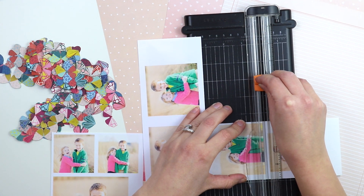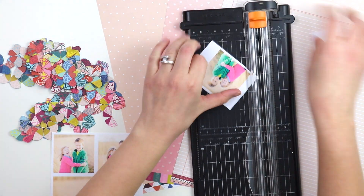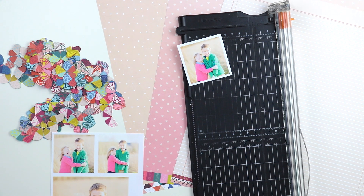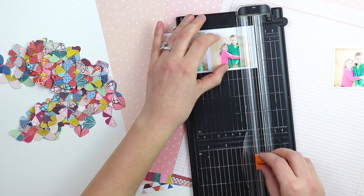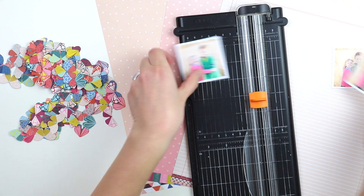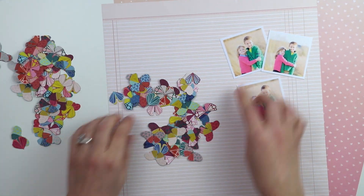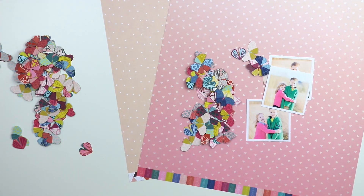I'm using photos of Fox and Jane from our recent family photoshoot for our Christmas cards that we get every year. In the background you can see three pinkish patterned papers — I'm not sure which one I want to use, so you'll see me play with the backgrounds and finally settle on one.